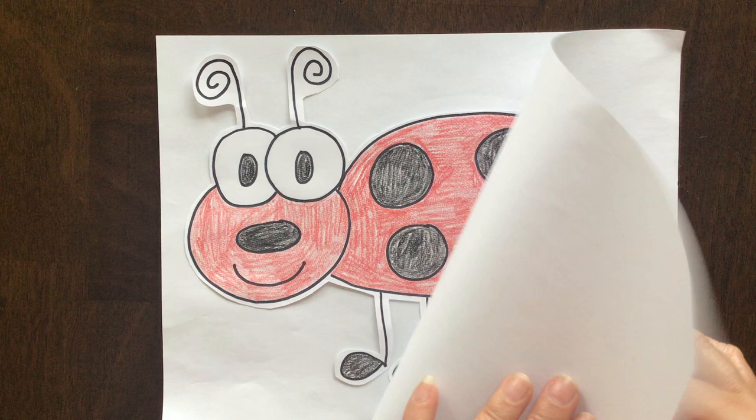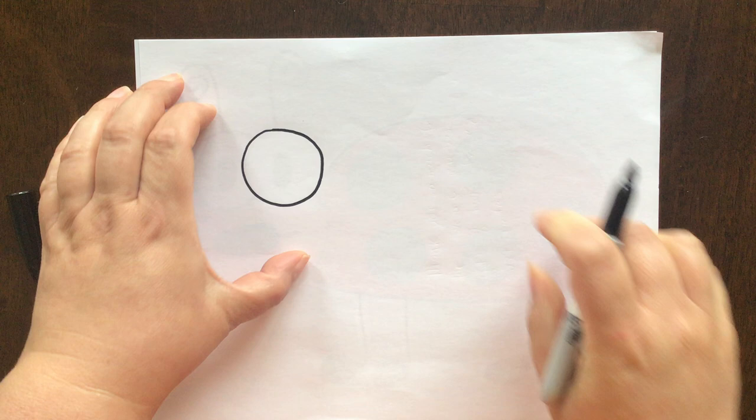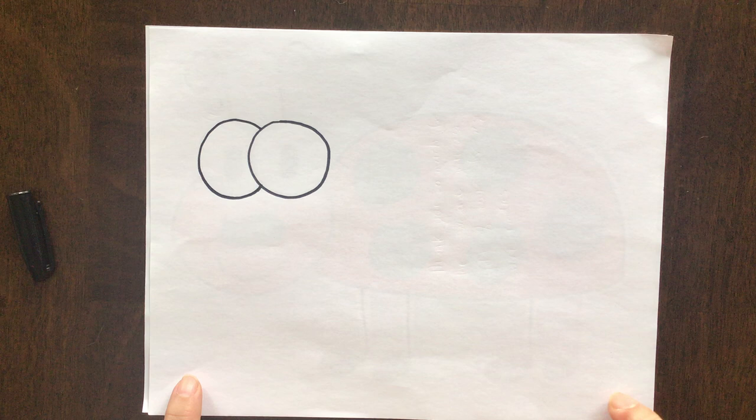The first thing we're going to do is draw our ladybug's eye. You can see that it's just a circle off to the side of our paper right here. Don't be scared to draw it nice and big. There's our first eye. The next eye is going to come out from behind that eye, so it's gonna almost be like making the letter C. If I'm going too fast for you, make sure that you pause the video and rewind it if you need to.